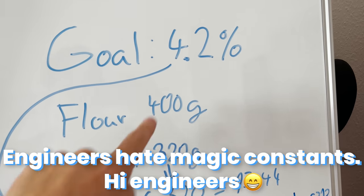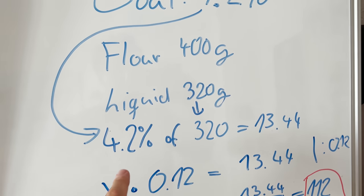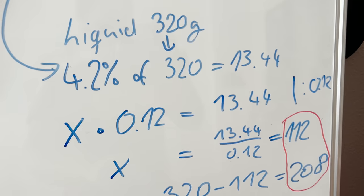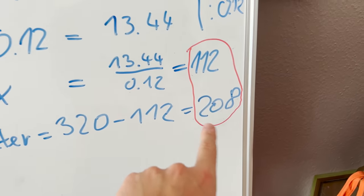So let's try this one more time, reducing the amount of champagne we use for the next bread. I had to use my credit card one more time because I already drank the last champagne. With this new bottle, I hoped that by lowering the alcohol — using just a little less champagne mixed with water — we would have better results. Going to the whiteboard: we want around 4.2% alcohol. We have 400 grams of flour and 320 grams of liquid. 4.2% of 320 is 13.44 grams of alcohol, which means we need to use around 112 grams of champagne and 208 grams of water.